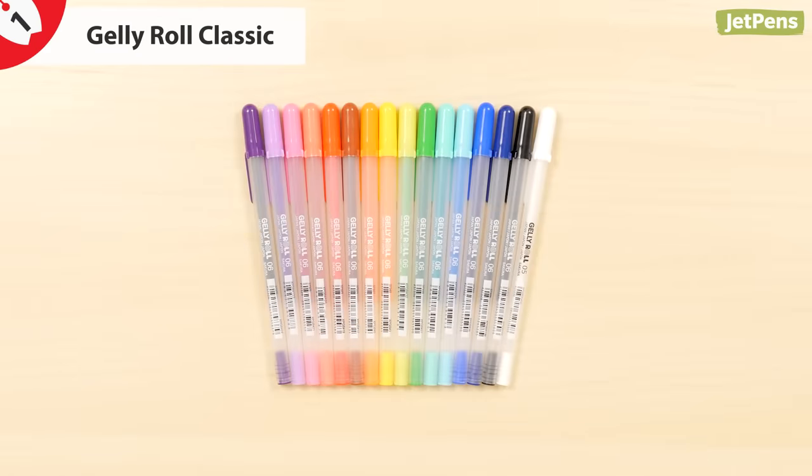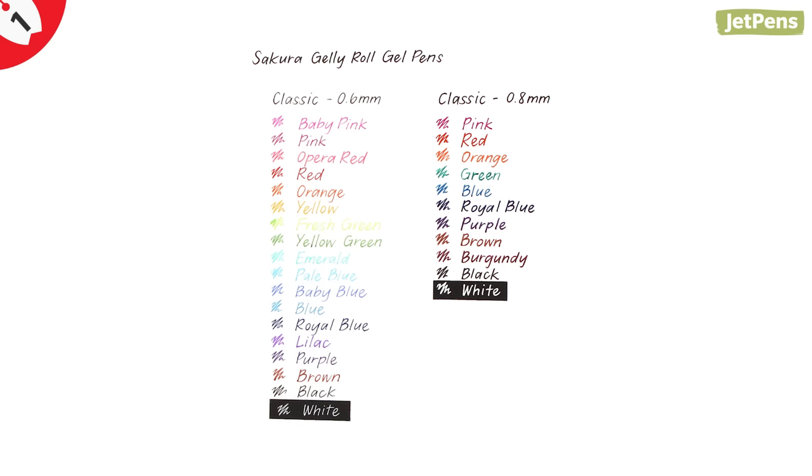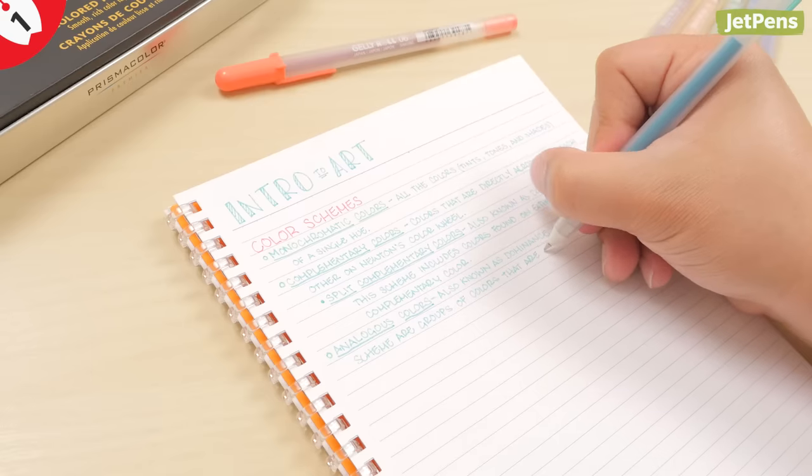The classic is the original Gelly Roll. It has smooth flowing ink and a range of vibrant colors, perfect for everyday writing and craft projects.